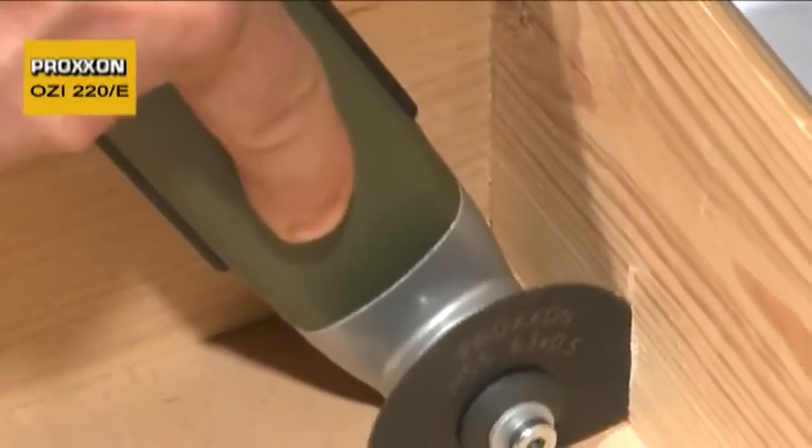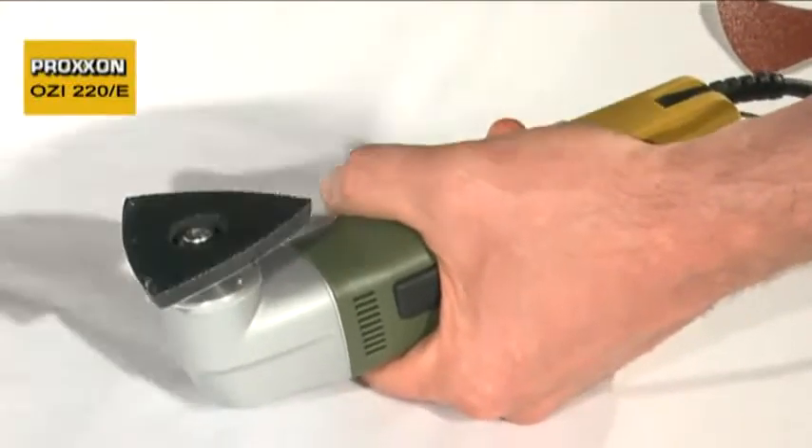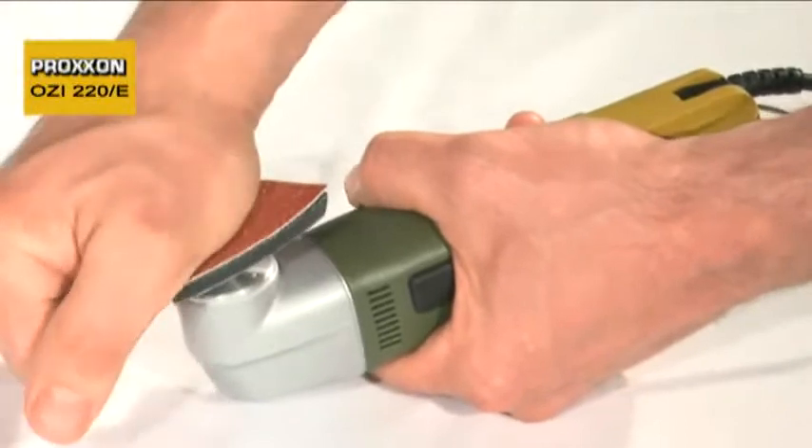Just think of edges, corners and hollow spaces in drawers, cabinets, ceiling paneling or ship superstructures. Sanding element changing can be realized in seconds, thanks to the Velcro pad on the sanding surface.